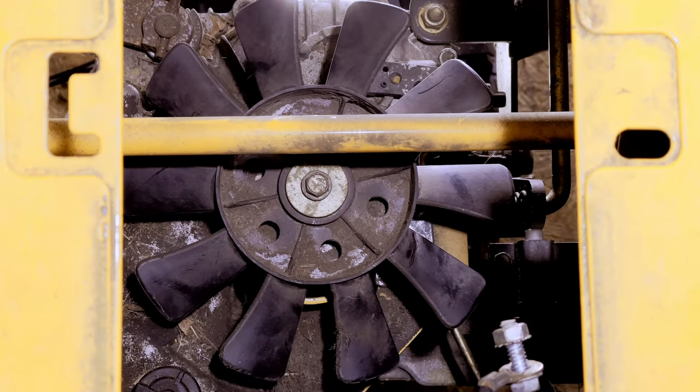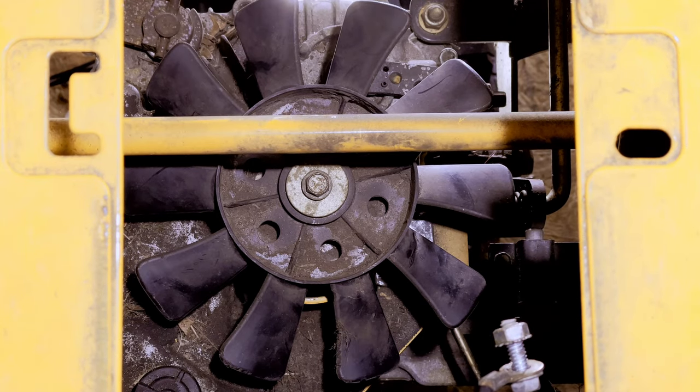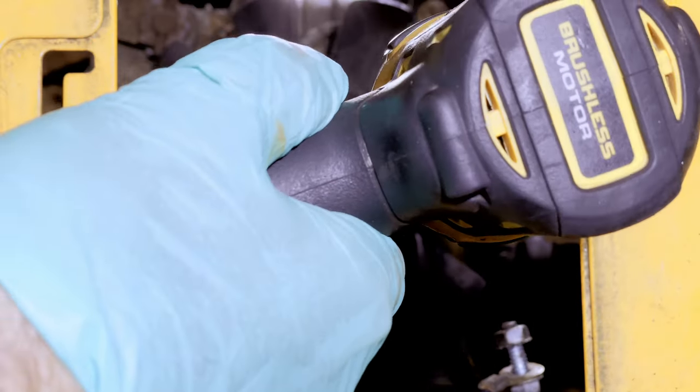In this model I'm going to have to remove this pulley because there are some belt guards in there. Now if your model has the electric PTO you probably won't have to do this — the belt will just go around the pulley and there won't be any belt guards in the way, but not here.